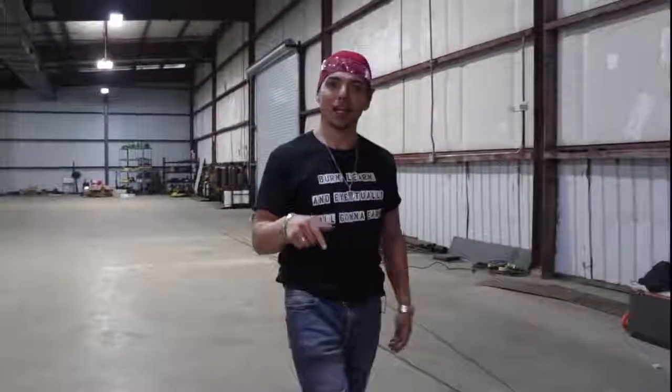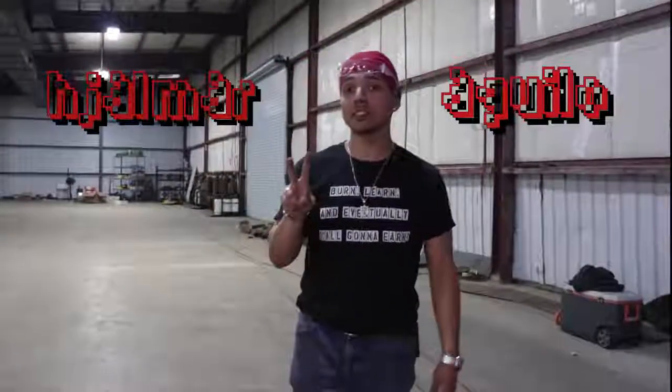Welcome back to the Weld 2 family. Today's lesson is going to be a two-part series. In today's tutorial I'm going to be showing you how to weld out a 5G — 6010 root, 6010 hot pass, 7018 fill and cap — with a 6-inch schedule 80 pipe. I'm going to be showing you the root on this tutorial, and then for the next tutorial I'm going to be showing you how to fill and cap with 7018.